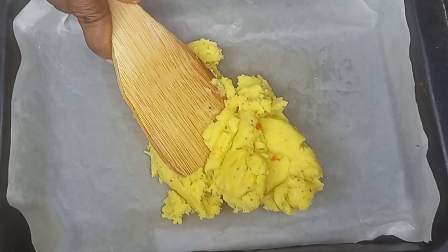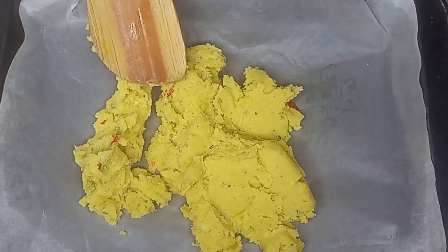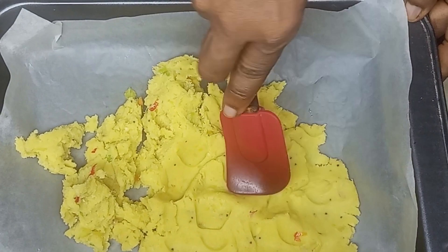Once it's well combined, I'll be spreading them out on a parchment paper in a baking tray. I'll be transferring part of the plantain dough onto the parchment paper and spreading them out neatly.